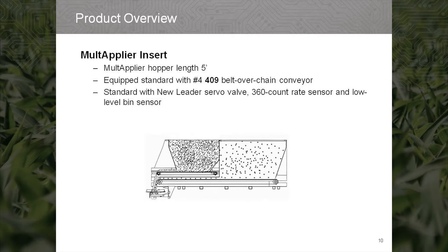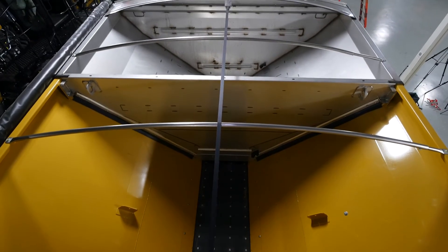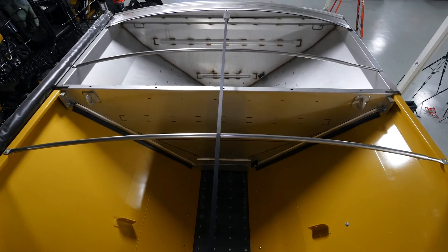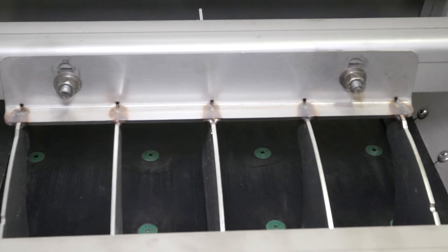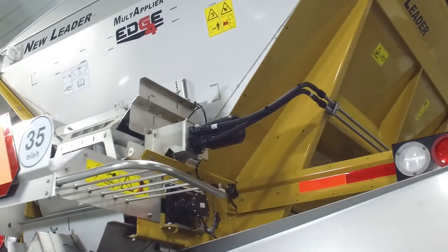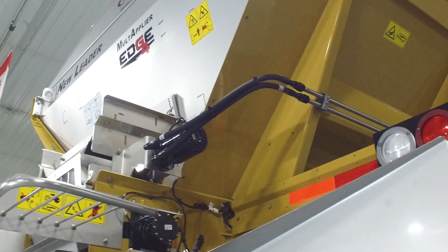The 5 foot multiplier option in the NL4258 and NL4330 comes standard in 304 stainless steel with a 409 stainless steel number 4 belt over chain. Multipliers come equipped with right hand side body hydraulics with the new leader, servo, 360 count rate encoder, and Dickey-John bend sensor.